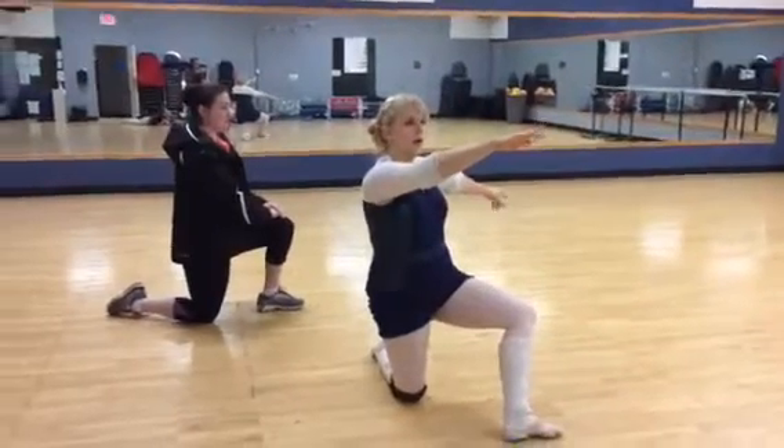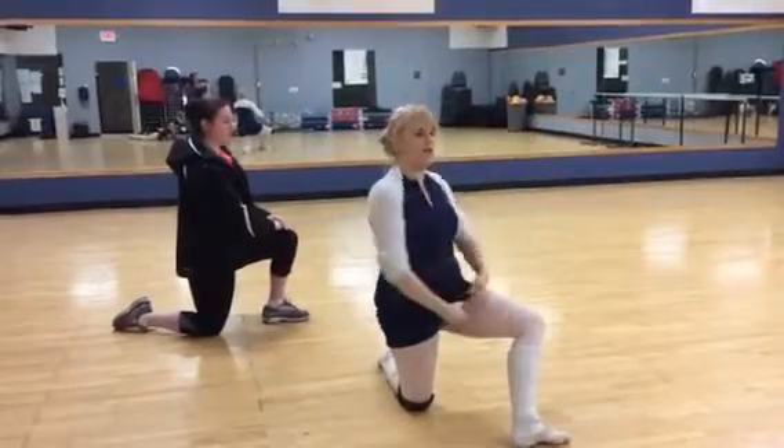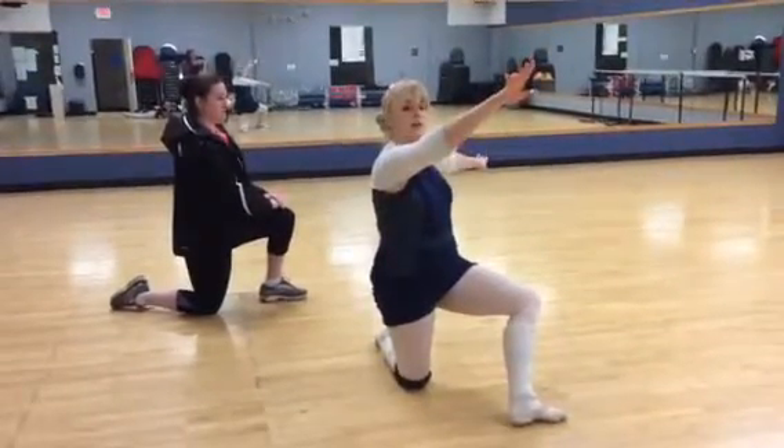And on the word rise, I believe, the moms do the same thing. So you guys are putting your arms up together. Okay?